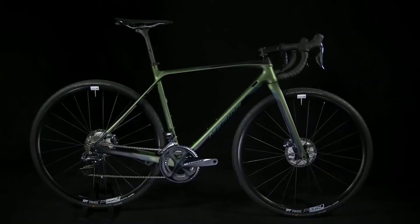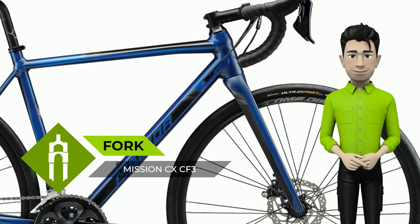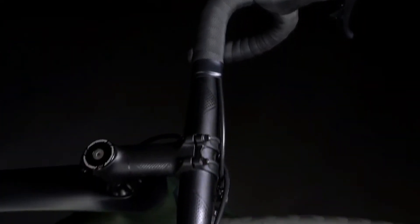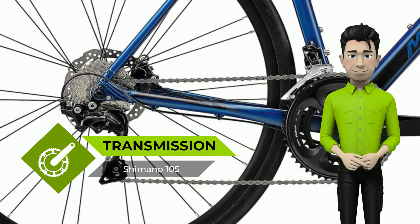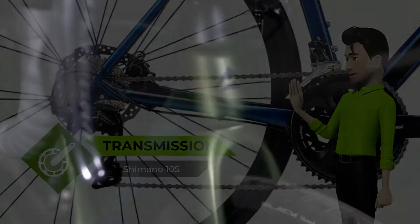Mission CX light frame: triple butted and hydroformed 6066 aluminium frame with smooth welding, smart entry, internal cable routing and mudguard mounts. Precise steering courtesy of a tapered head tube. The flat mount rear caliper is mounted on the chainstay, which is better for dissipating braking forces, but also keeps it protected inside the rear triangle.